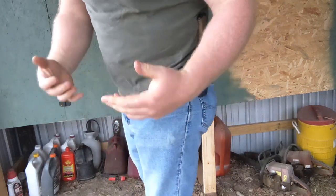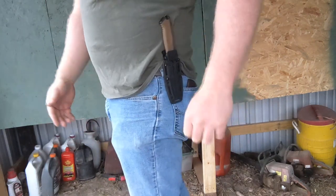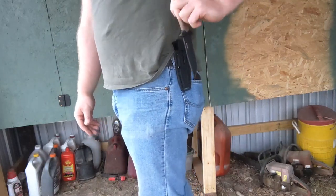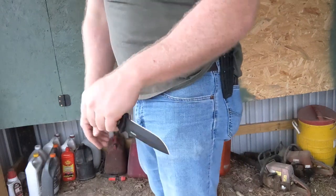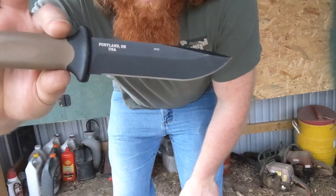If you've got an undershirt or whatever, it helps to have something behind it because then it's a lot easier to find. That's how I carry it — easy to get out. The sheath is ambidextrous so you can put it in either orientation, just however it works for you. It's easy enough to get to if I need it, and you can always conceal it if you want. I'm going to pull this sheath off my belt and show you what I did to be able to carry it like this.